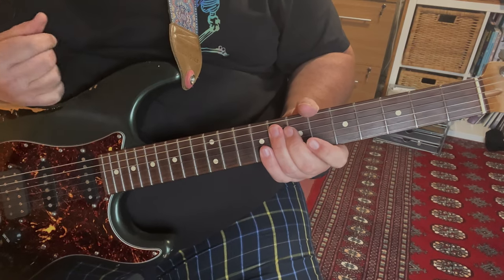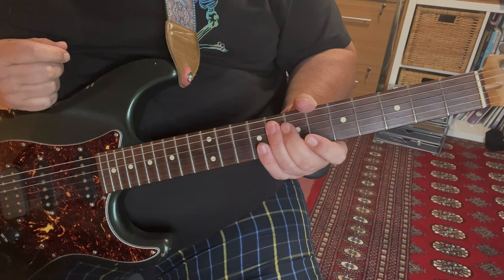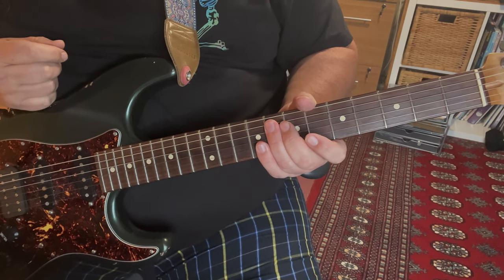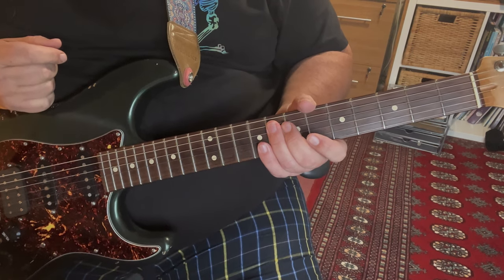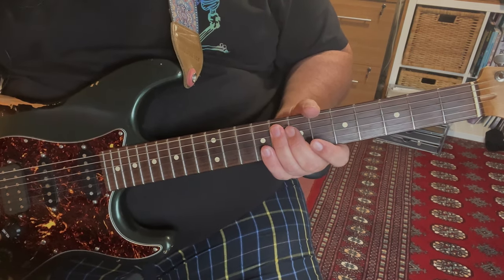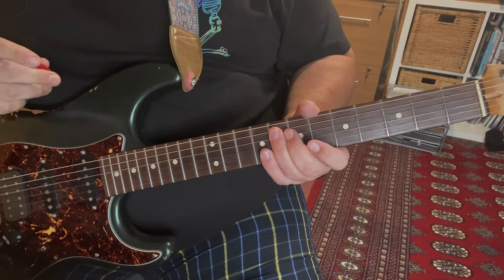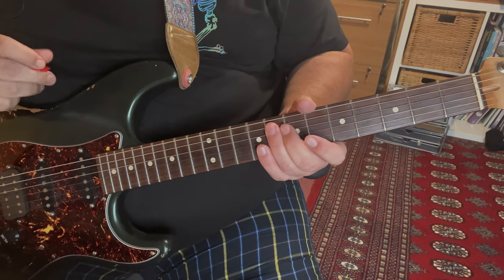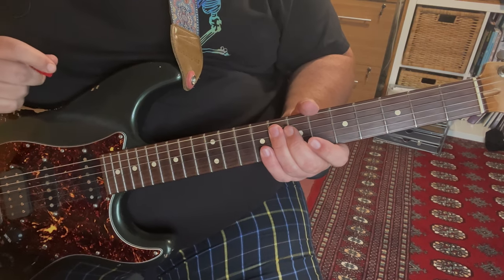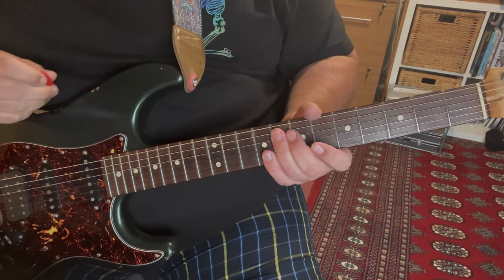Okay, I think that's about it. That gives you the sort of meat and bones of it — you can sort out the structure from there. Basically it's a riff with some chords in it. I hope you have fun learning this and playing along with it, and as much fun as I'll have, because it's an absolute belter of a song. Davey Knowles does a very good job on it. Check him out if you haven't already done so — he's rather good. Anyway, until next time, toodle pip.